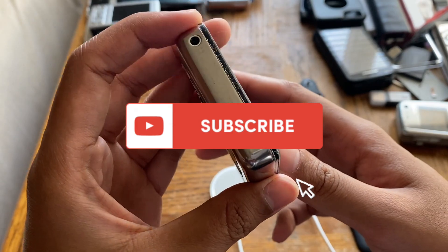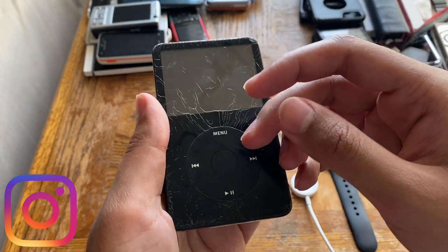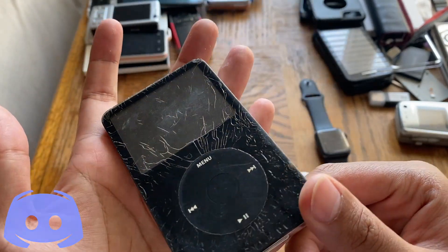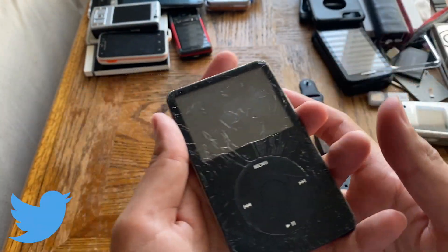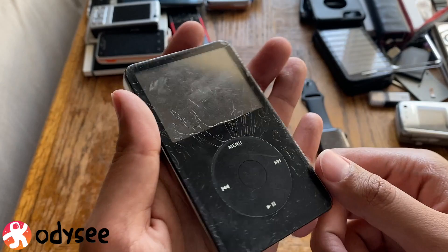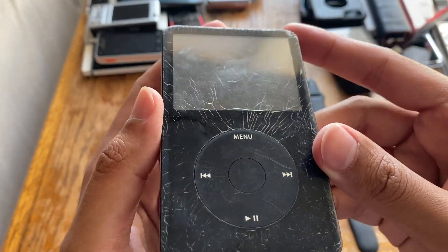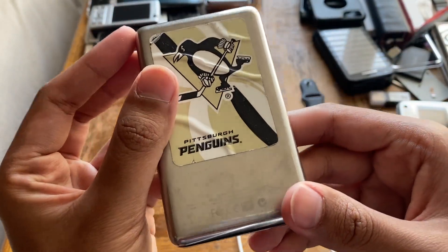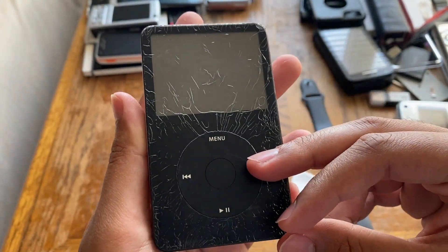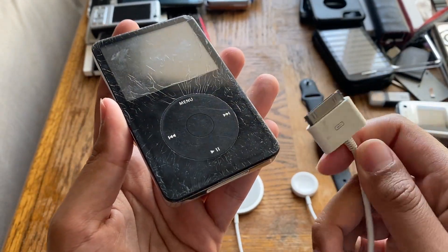I have an identical one to this. This thing looks like it has been through a lot. You must be wondering where these cracks come from — this is heat damage basically. If you keep moving the thing from a really warm place to a really cool place, back and forth, these iPods were known for this delamination thing. There's nothing really you can do about it apart from changing the body. Let's plug it in and see if it works.